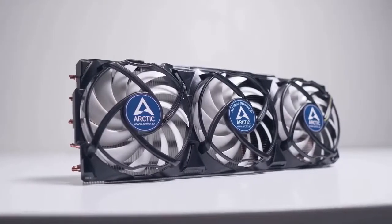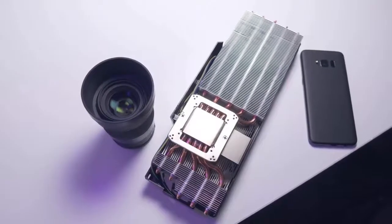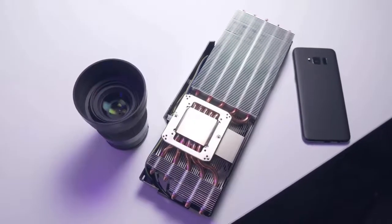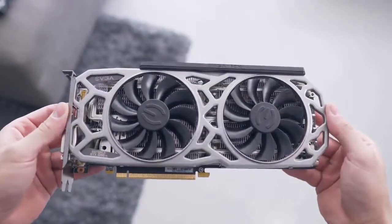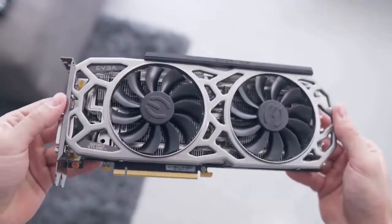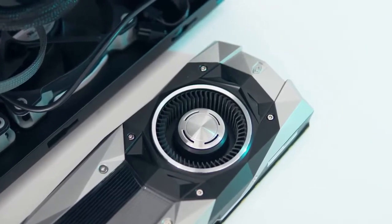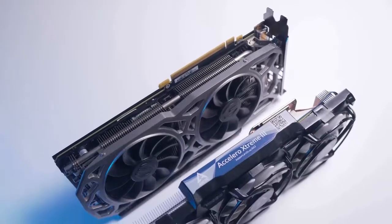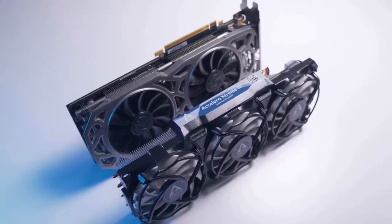Just like the Morpheus 2, this is an aftermarket cooling solution for your GPU which aims to do a much better job than what's typical. The EVGA SC2 cooler that we'll be comparing it to today is what I'd consider the middle ground for a GTX 1080 Ti cooler — significantly better than a Founders Edition or blower style card, but being a two-slot card it is a few degrees behind bigger options like the Strix or Gaming X cards.